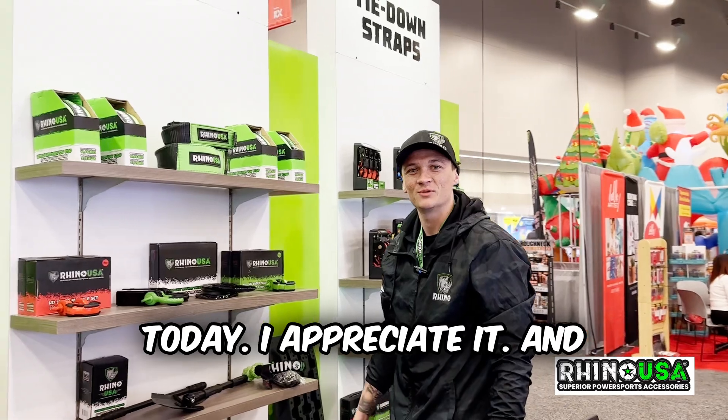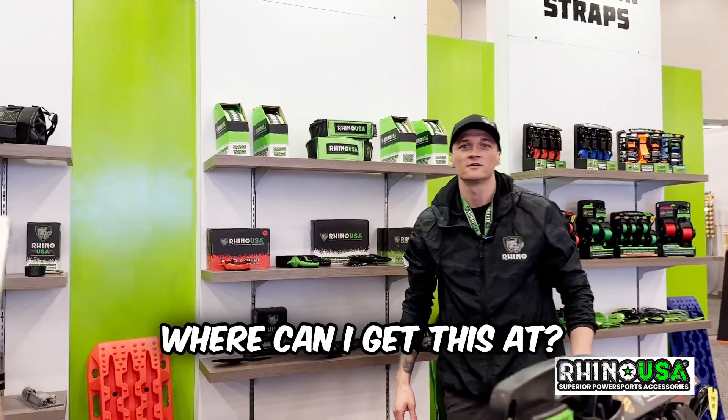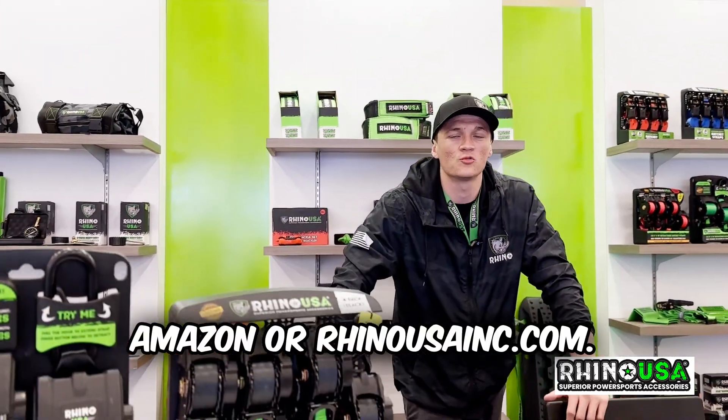Well, I appreciate your time today. Thanks for stopping by, I appreciate it. Let me ask — where can I get this at? Amazon. Amazon and rhinousa.com.